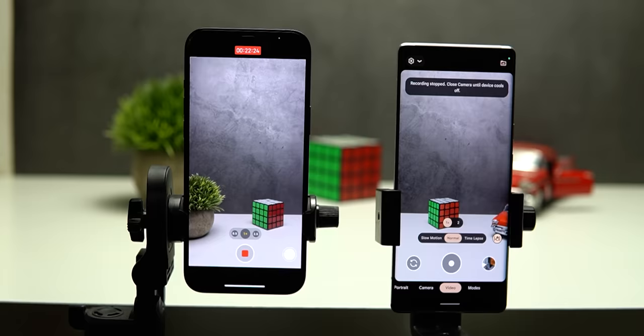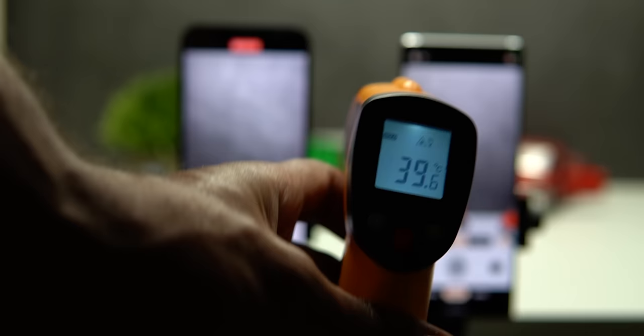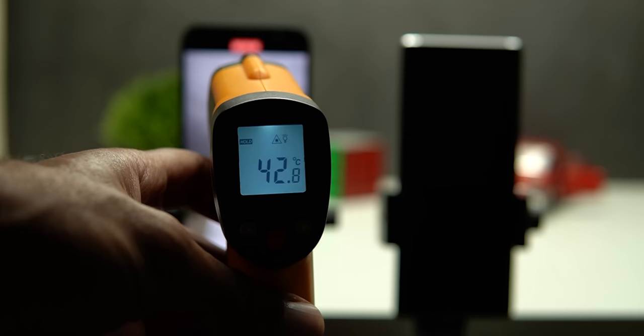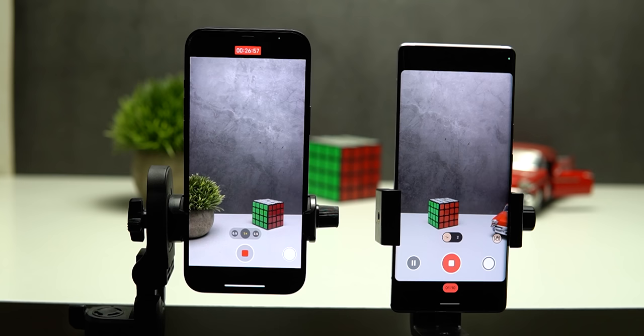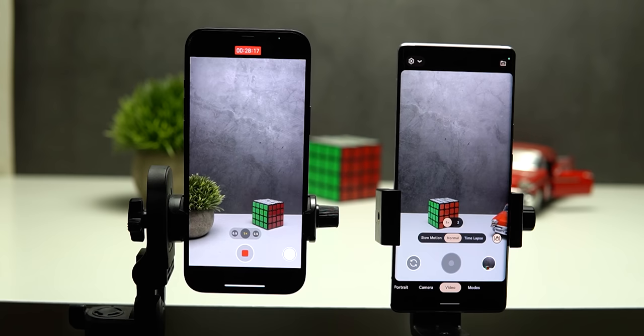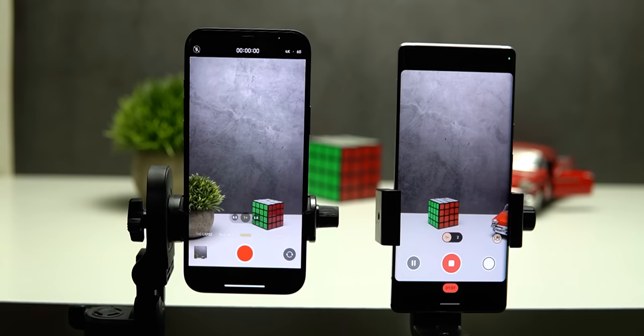After 22 minutes the 6 Pro stopped recording due to overheating, but the temperature was only 39.6 degrees — notably lower than the 44 degrees it reached during the photos test without any warning, which was puzzling. I gave it time to cool down. The iPhone didn't stop, and after 25 minutes its temperature was 42.8 degrees. After 3 minutes the Pixel resumed but stopped again 2 minutes later at 43.3 degrees. The iPhone finished the full 30 minutes with a final reading of 40.5 degrees.